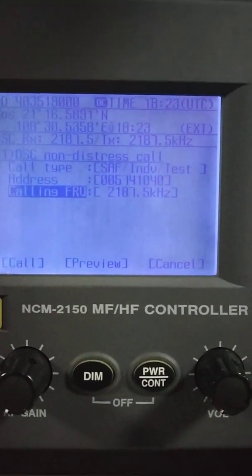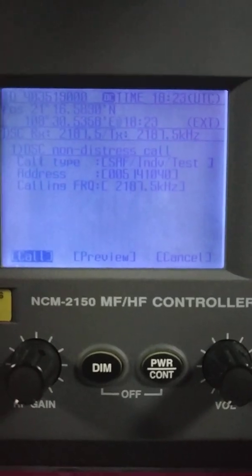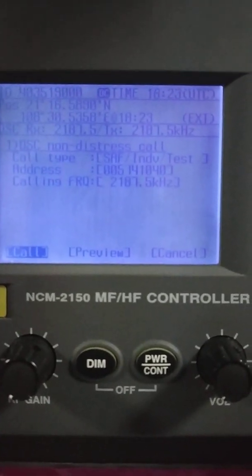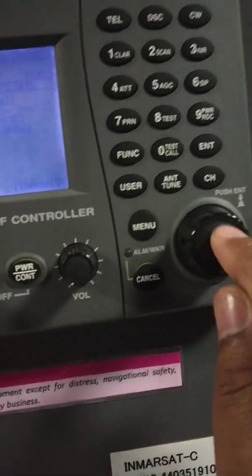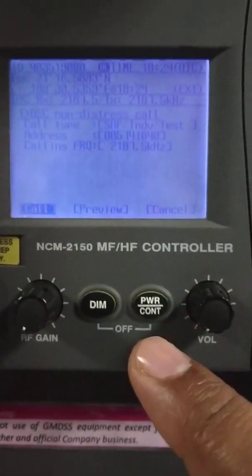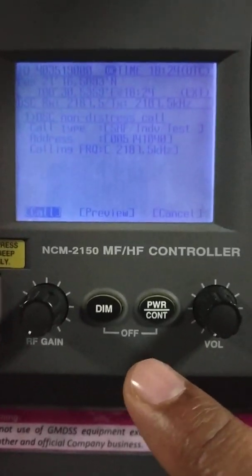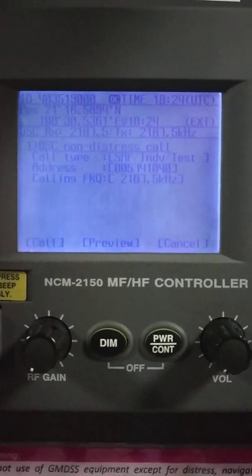Press enter, then enter the address: 005741040. The calling frequency is this one — press enter, enter, and now we are on call. I just have to press this button and the call will be transmitted.